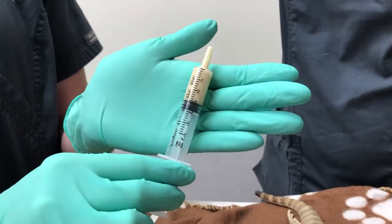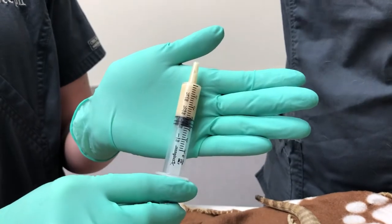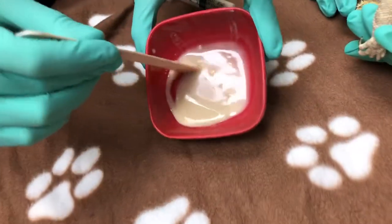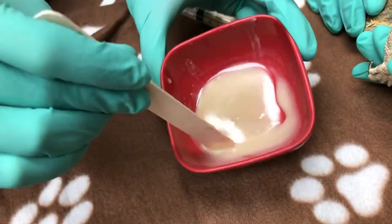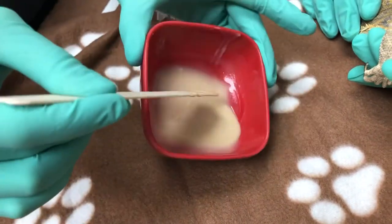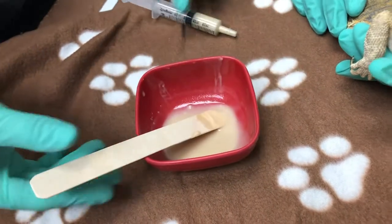So you can see here I have my Emirade omnivore care already mixed up. You want to mix this up to almost like a gravy-like consistency. You can see it's just mixed with some water to get that consistency, and then it's drawn up into the syringe.